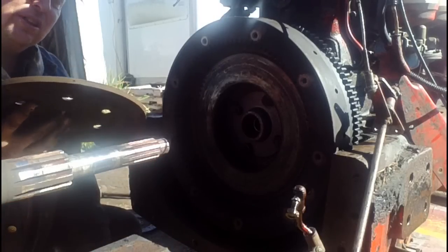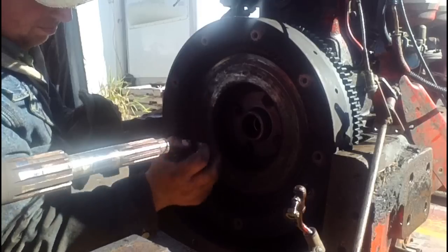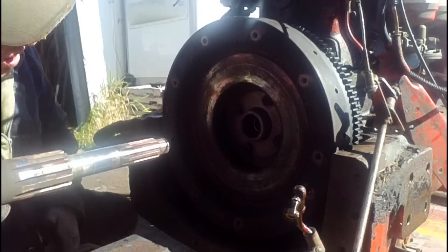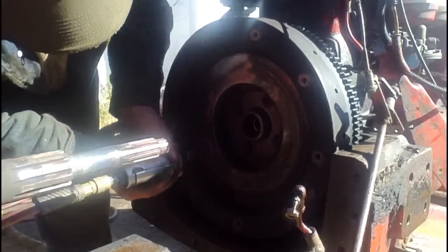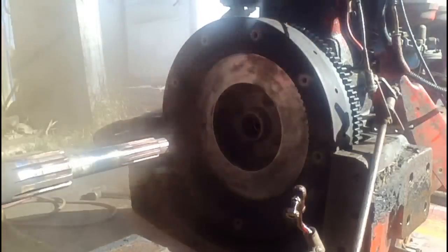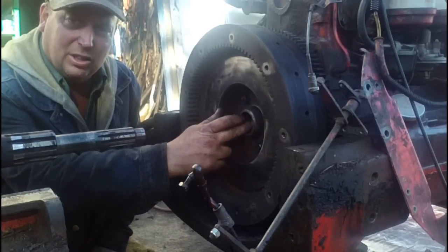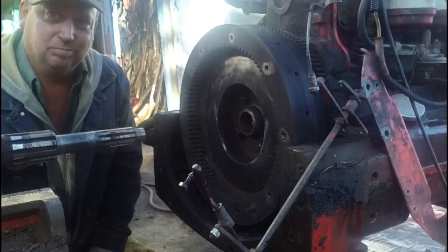There is the PTO disc and it is getting pretty well worn too. I'm going to put the springs carefully aside so I can clean the flywheel. We are ready to start putting it back together now. We have already taken the flywheel off and changed the pilot bearing, and cleaned up the surface of the flywheel and the release bearing.